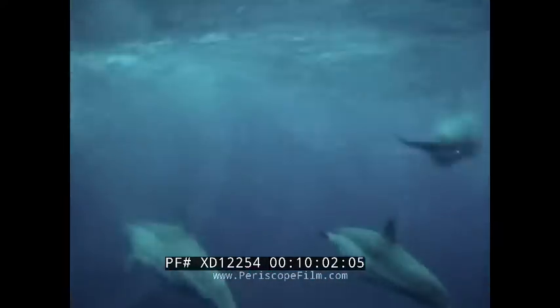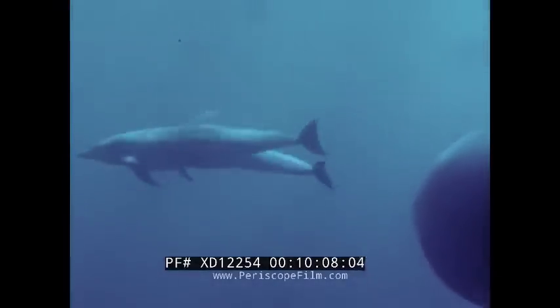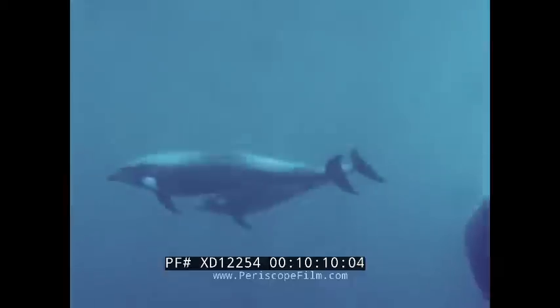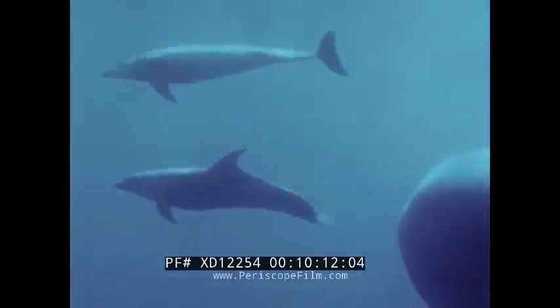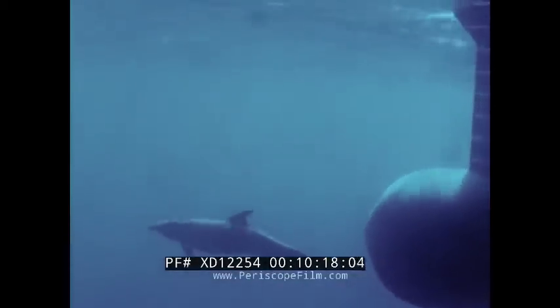This craft offers great promise for marine biological studies such as dolphin research, shark and fish behavior, and bioacoustics. These wild porpoises are getting a free ride by positioning their tail sections in the high pressure region just ahead of the dome.